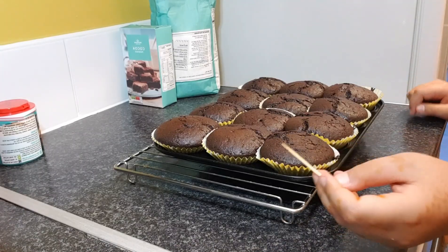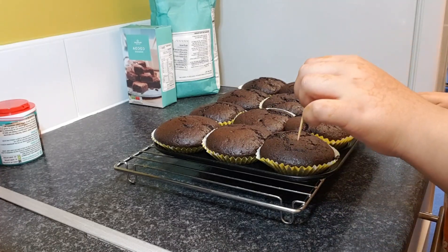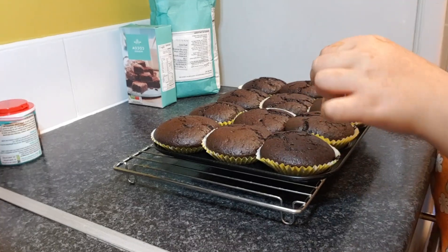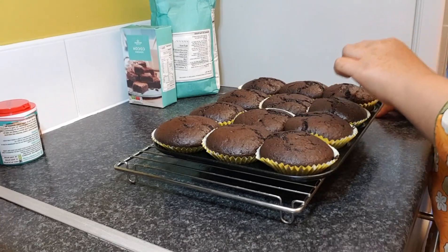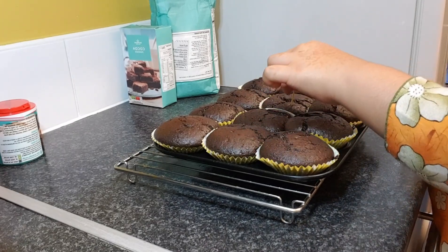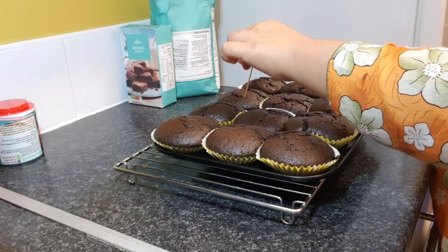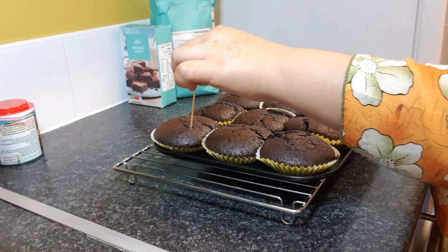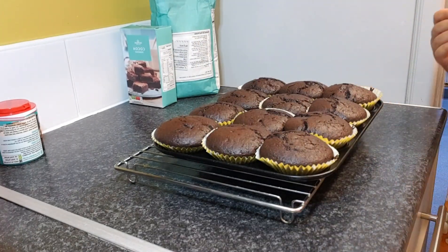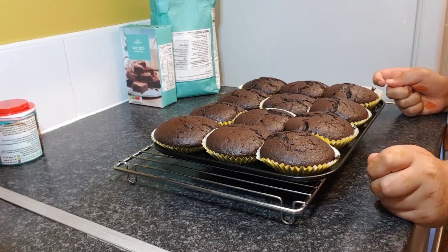Now that they've come out of the oven, I'm going to get a toothpick and stick it in them. If it comes out clean, that means they're done — this one's done, this one's done, they're all done. I put them in for 18 minutes. Now you have to let them cool and then you can eat and enjoy them. I hope you like it!